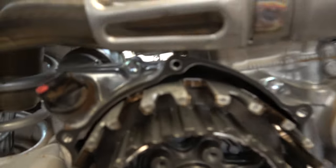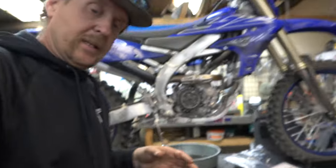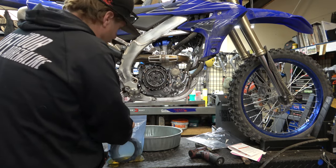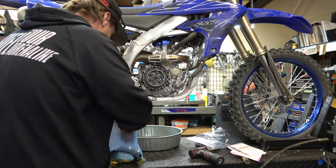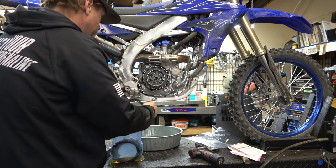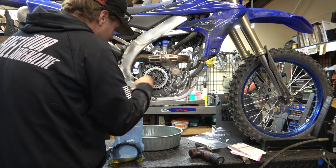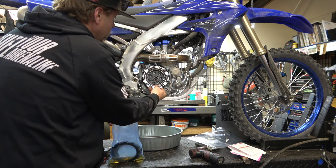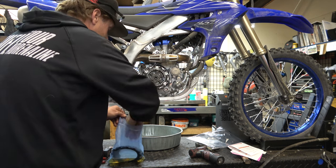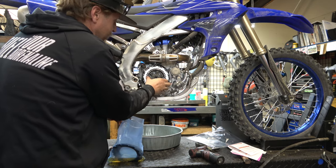We've got all those sleeves in there — see, that's protecting that aluminum from these really super thin plates. On the Yamaha, we're going to put a steel plate in first, then our expanding ring, then another steel, and then friction, steel, friction, steel until we're done.